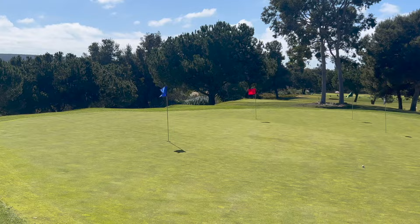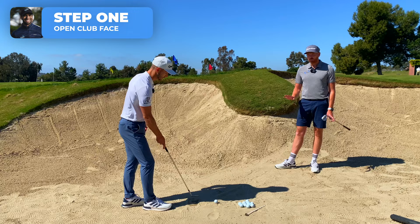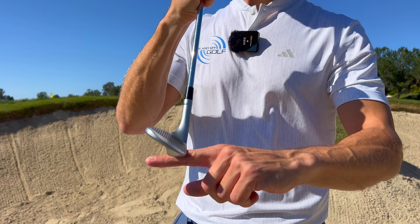That technique can work but it's hard to be really good playing those shots — it only works when you've got a load of green to work with. If he was short-sided, he'd have no chance. So what we did was say: let's get the face wide open so we can utilize the bounce of the club.